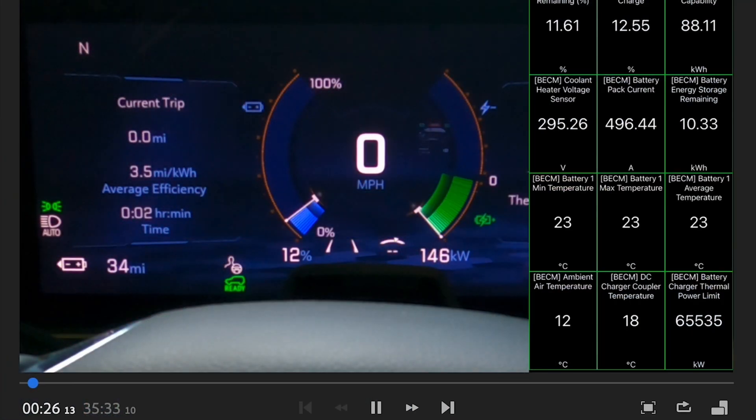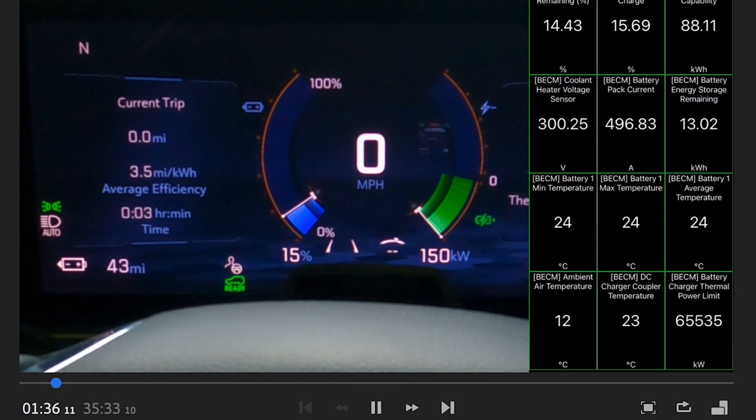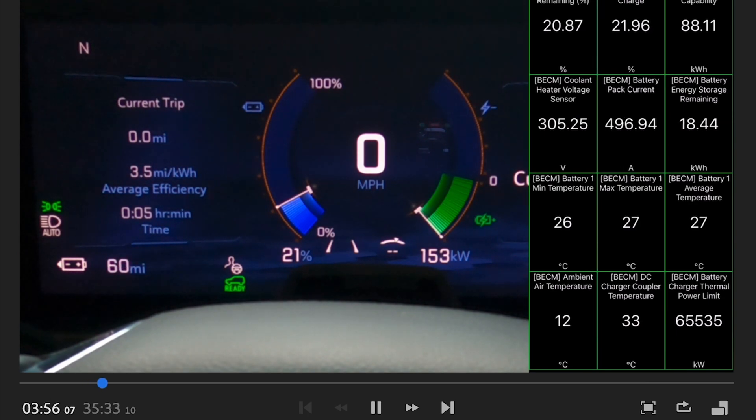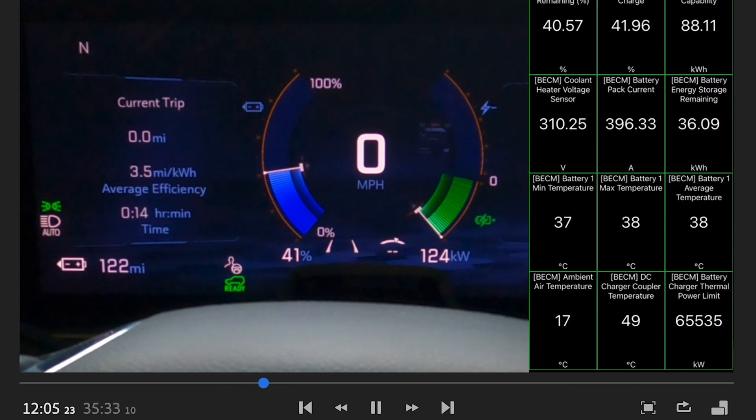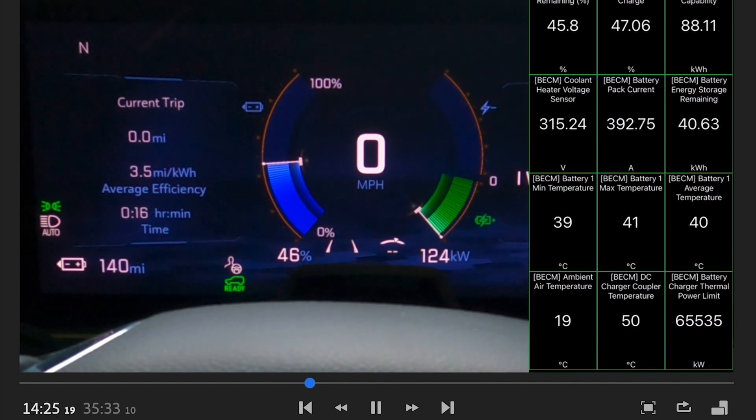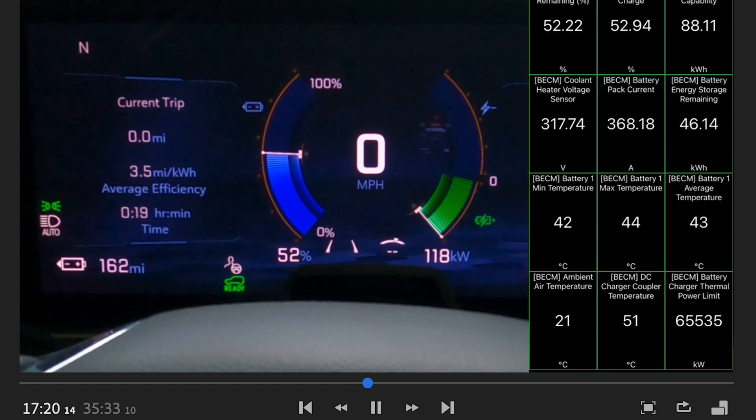Looking at the charge session now: it quickly ramps up to 150, eventually maxing out at 153–154 kilowatts, and it rides that for a decent amount of time before slowly walking down in a really flat, gradual curve. Around 38% and 10 minutes in, there's a hard cutoff to 124–125 kilowatts, which is pretty consistent on the Tesla Supercharger network, and then it walks its way down.